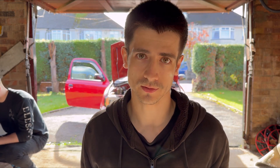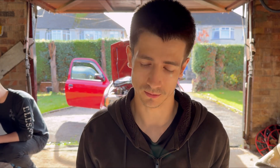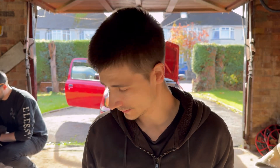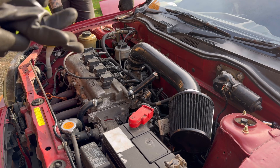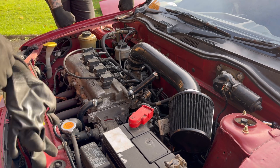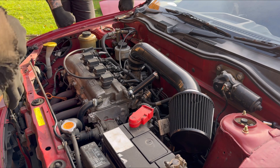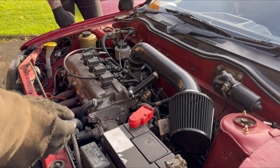I'm just going to say screw it and see how it runs — why not. Cams and shims going in, let's see how we get on. First step is rocker cover off, obviously — just going to get rid of everything that's in the way, take that filter tube off, get rid of the plugs.